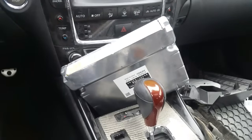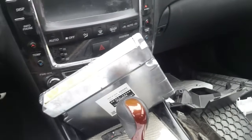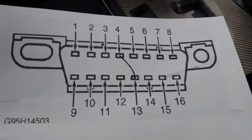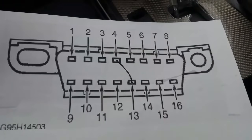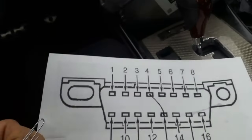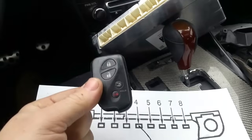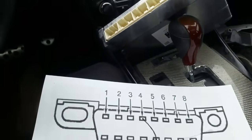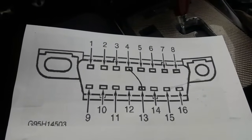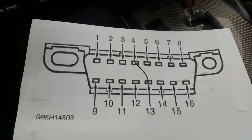I'll show you how to replace the computer, which is located underneath the hood behind the driver side headlight. Once you replace it, the car will not start — it will start and die because of the immobilizer. I went ahead and printed a DLC connector diagram — that's the data link connector located underneath the dash. I'm going to show you, just by using this paperclip, how to program your new computer to your car's keys. The dealer would charge around $200 for this procedure using a scan tool, but for those of you who don't have a scan tool, this works on most Toyotas, especially the older ones.